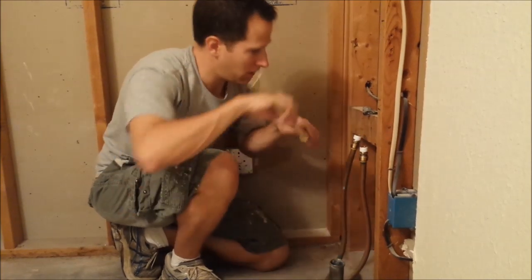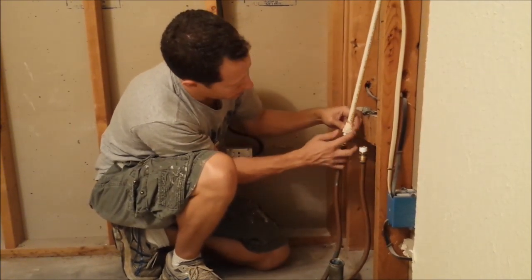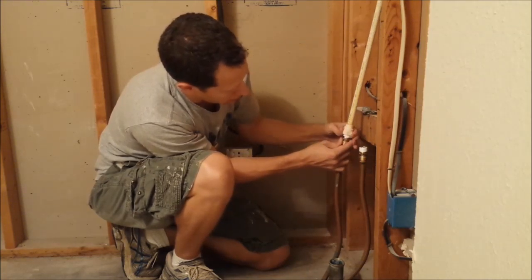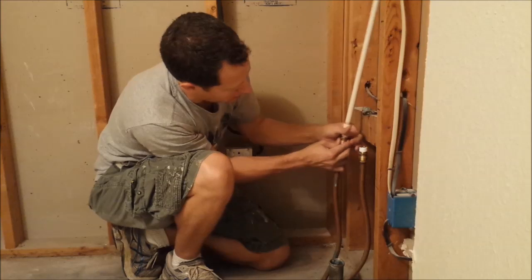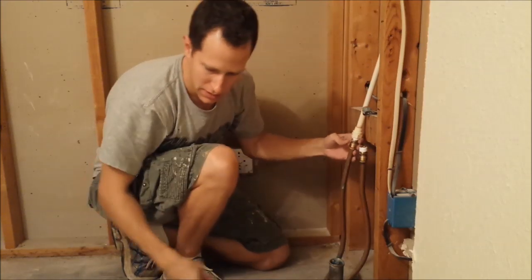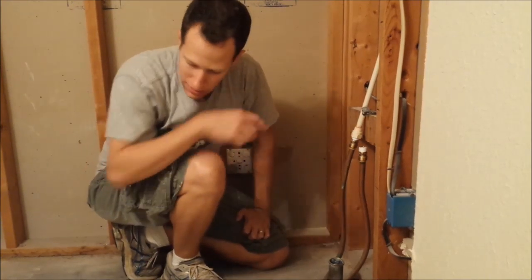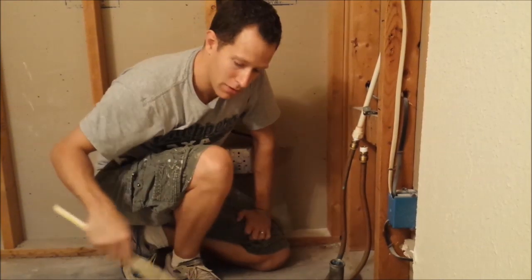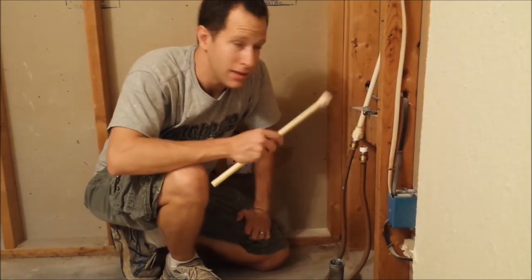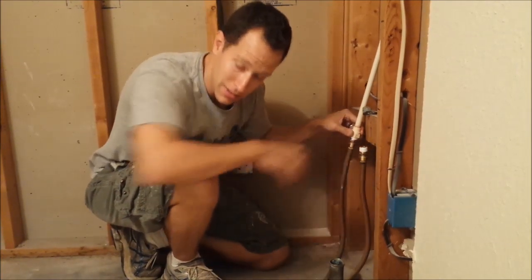I'll take the piece I just did and, since I already measured it out, attach this PVC to the SharkBite that I've already got on the wall. I'm going to pause the video, do this step with all my other pieces to prepare them, and then come back and show you the full assembly process.